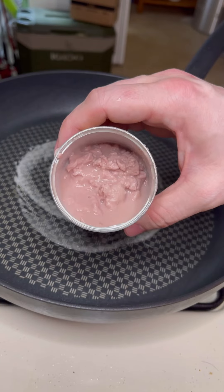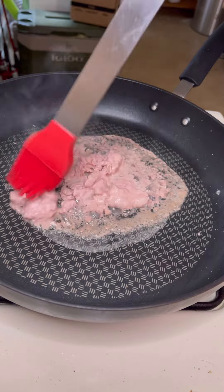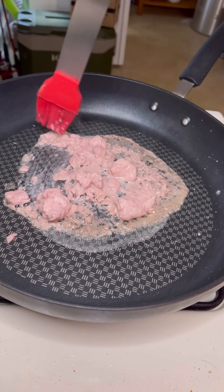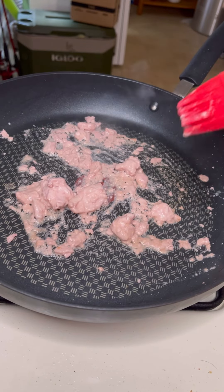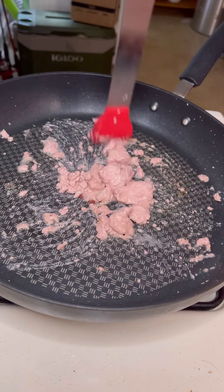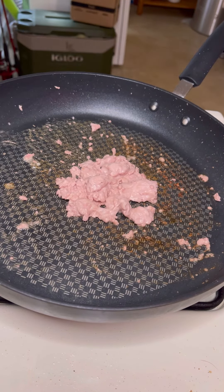Take our delicious pork brain and cook those up, get those nice and warm. Oh, what the hell? Oh my god! Whoa, hold up — it ain't supposed to be popping like that, chief. What the? It's like popcorn.